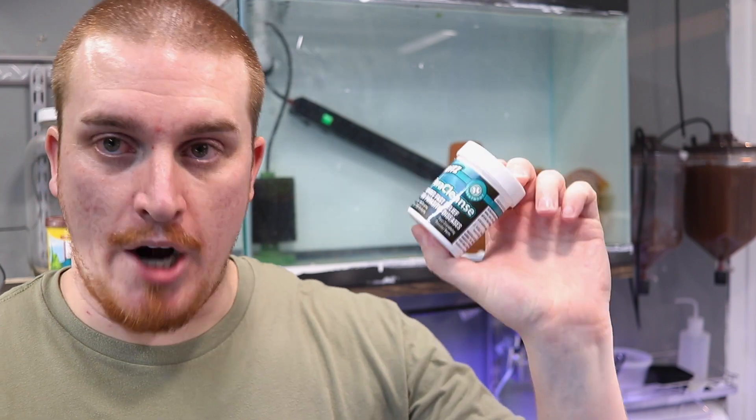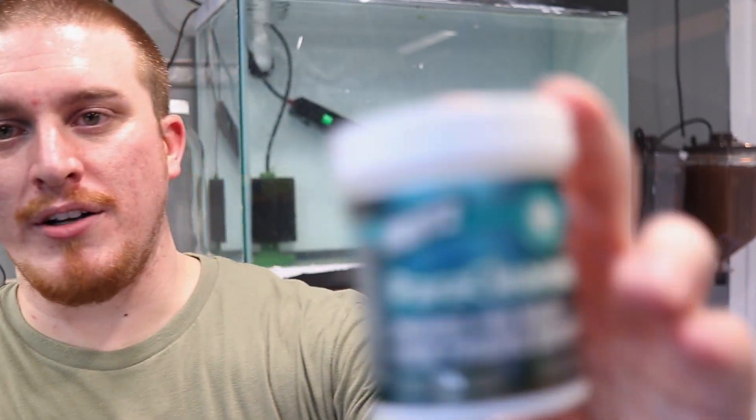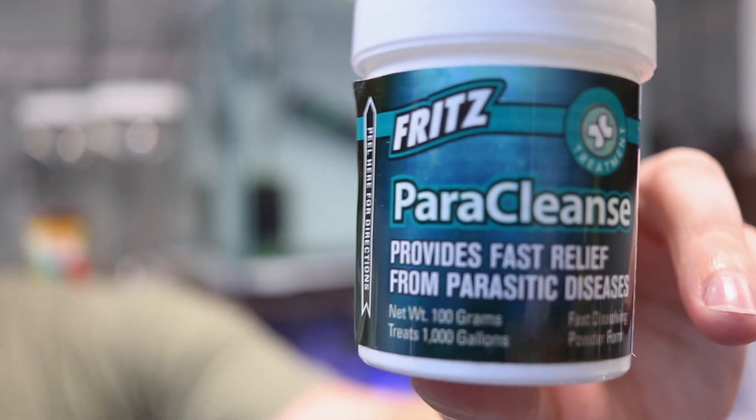Step number three is choosing the medication of your choice. I'm going to be using Paraclens from Fritz. I've had the best success using this medication. There are definitely other medications on the market that will treat your fish — it doesn't have to be Fritz. This is what I have access to, what I have used the most, and what I've had the best success with in treating internal parasites.